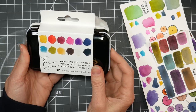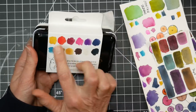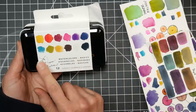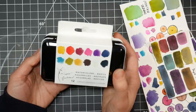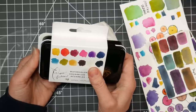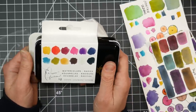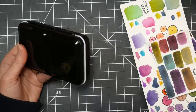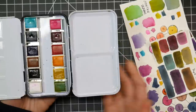I suspected these would be very similar to the Prima watercolor confections, since they're about the same price, and also the Jane Davenport watercolors. But I like the color selection and the artwork of the person who designed this line — Katie Rogers from the Paper Fashion brand — so I thought it'd be really fun to try them out. I just checked on Amazon and they're $16.99 brand new, so if you keep your eyes open you can score this for under $20, which I think is a good deal.